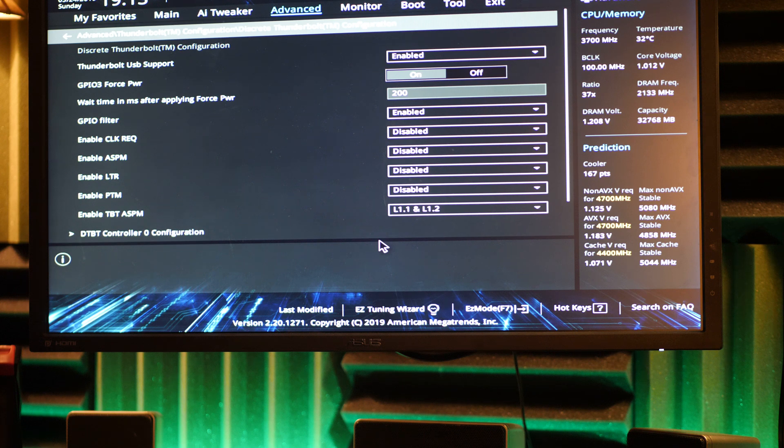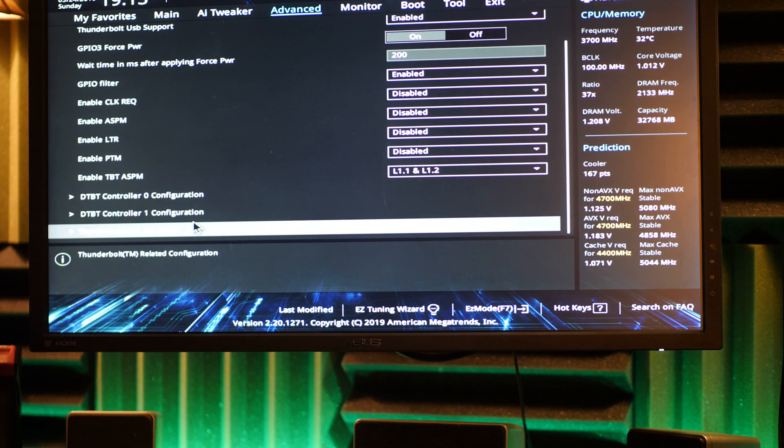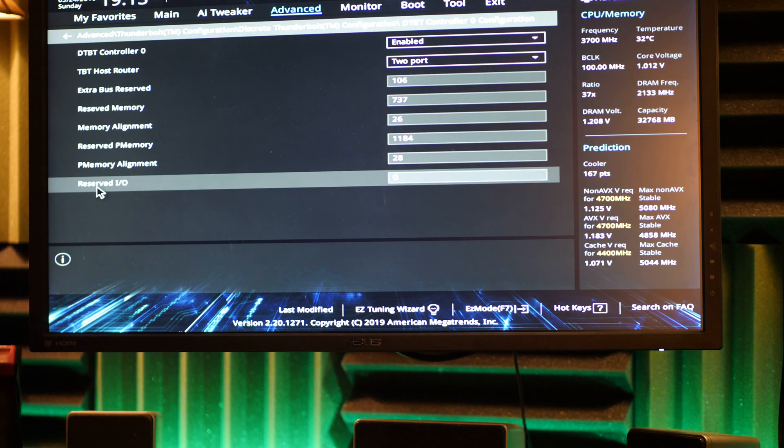Most of these settings I got from either watching other videos, a little bit of trial and error, lots of troubleshooting phone calls, and lots of really smart people helping me with it. Eventually, this is the combination that worked.